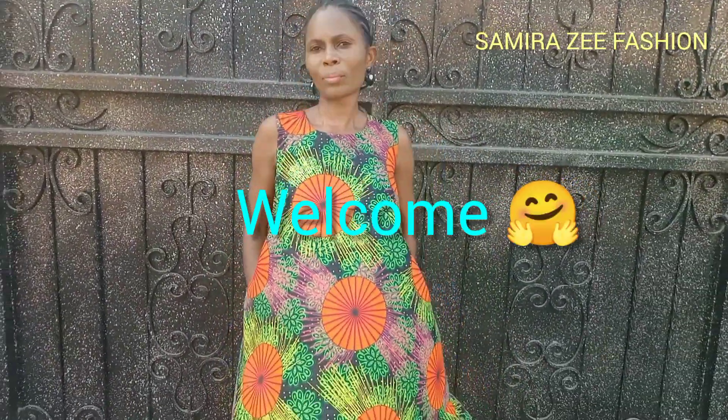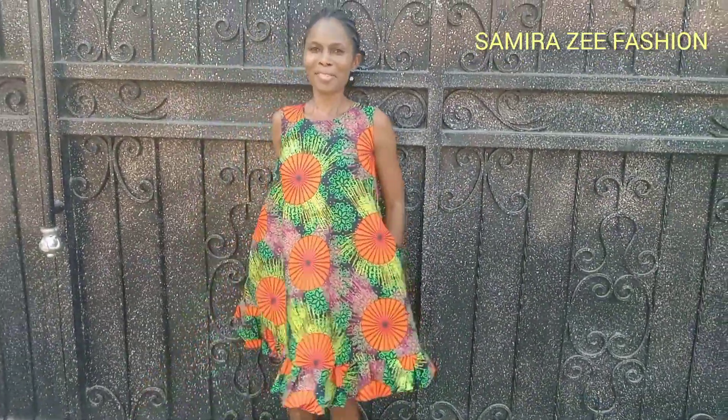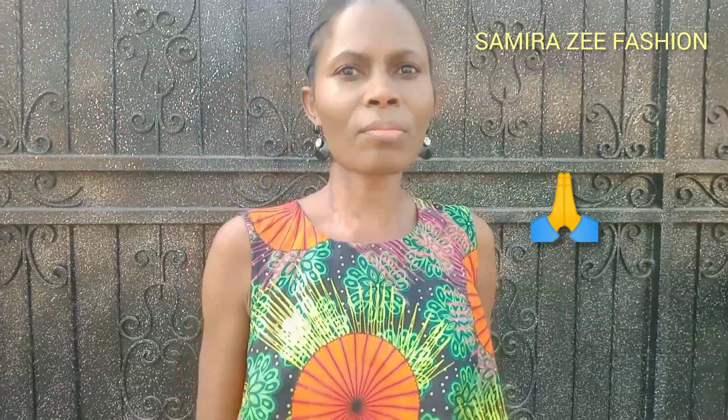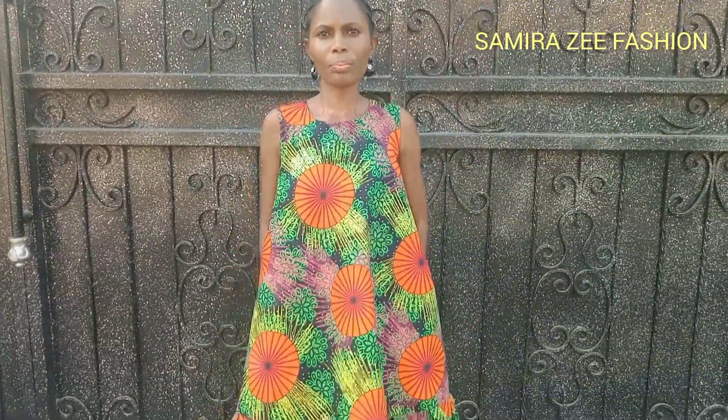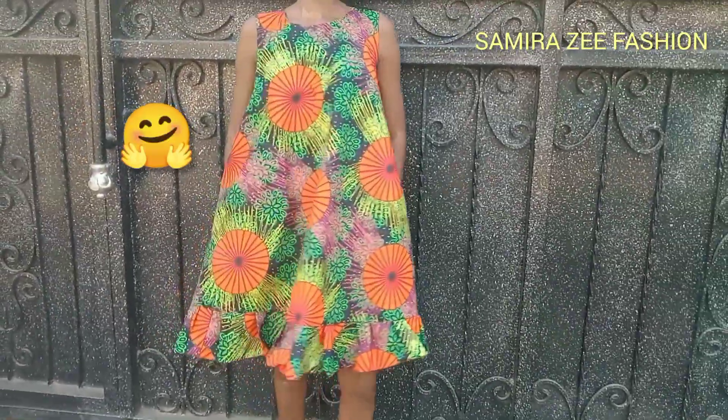Thank God for life. Welcome to Samirazi Fashion Channel. Today's tutorial is how to cut and sew a circle flat — the easiest way to make a circle flat. I want to say a very big thank you to all my subscribers. If this is your first time on my channel, you are highly welcome — hit the subscribe button under my video.